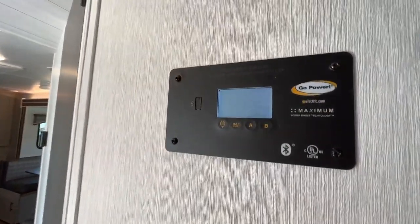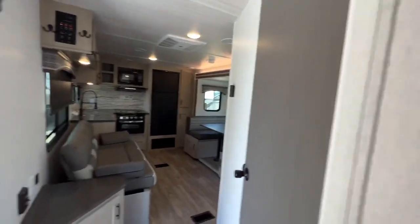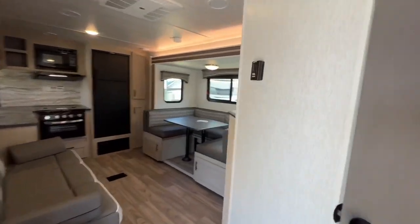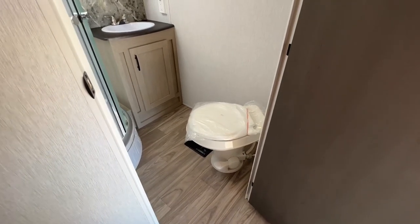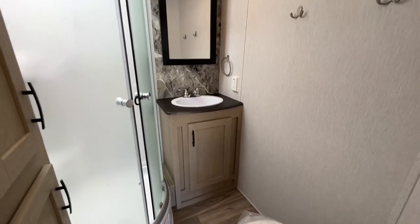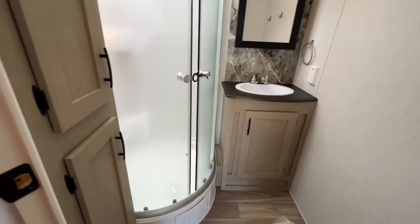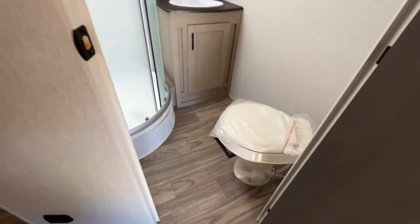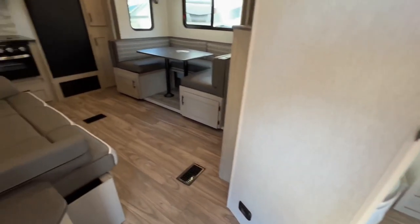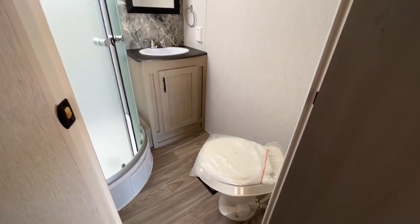Here's your Go Power controller — it's going to read a little off because we don't have a battery on board right now, but there is always a battery installed free of charge. It is an Interstate battery on everything we sell. Going into the bathroom, you have your toilet at a nice angle so you're not banging your head. Residential height sink for brushing your teeth — you're not bending all the way over — and there's your medicine cabinet. There's a nice large corner shower with glass doors and a linen closet all the way up, with lots of room on the floor.